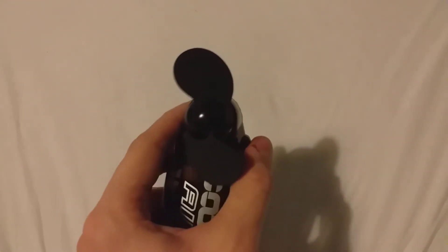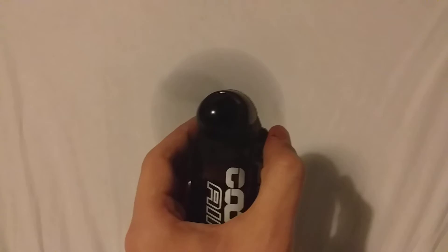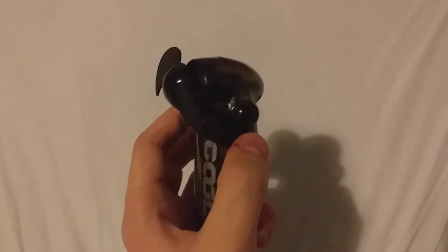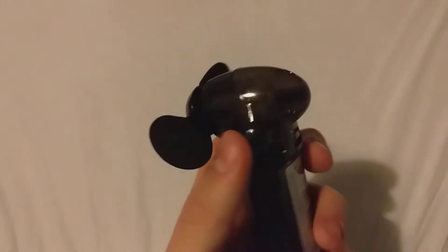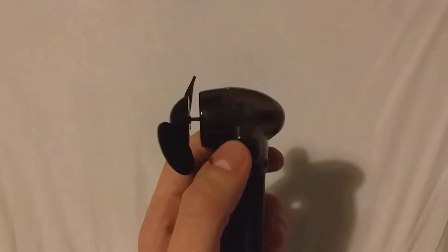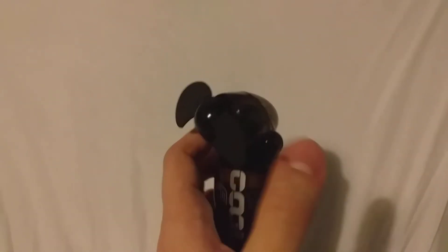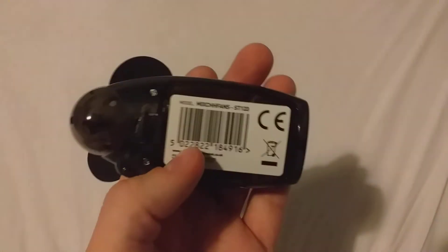It's a really handy fan if you're going abroad or wherever. The only nuisance is that you have to keep holding the button — you can't just click it and have it keep going. There are no other modes on it either, so you can't set it to a certain speed, which is a shame.